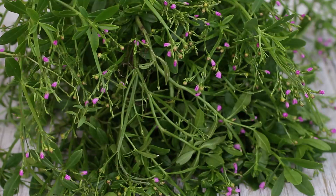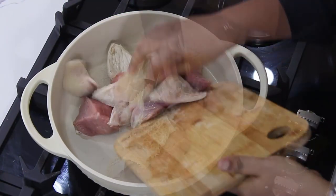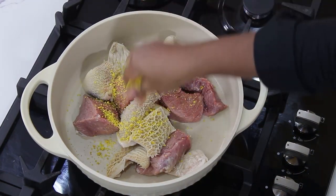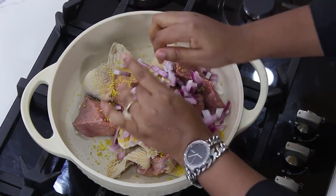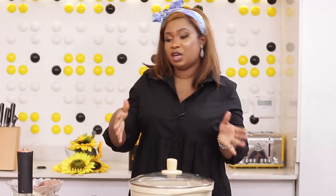I told you I got this from my garden. So I'm going to start by boiling my meat. I have salt, two seasoning cubes, and I'm going to chop some onions into it. I'll just cover it and allow it to use its own water to cook.